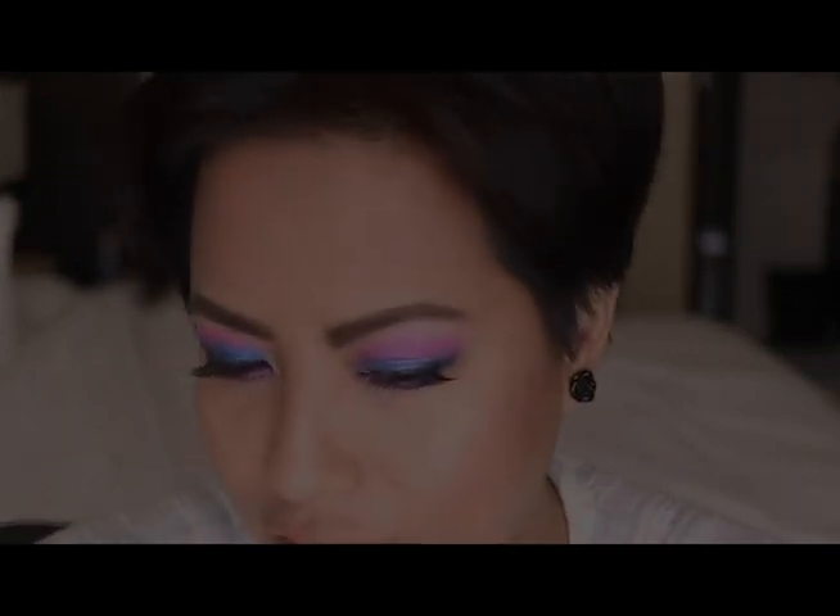Hey guys, I'm Meg. If you are new to the channel, welcome. If you are a returning subscriber, welcome back. It has been a while since I have done a Get Ready With Me video, so I thought this would be the best time to do that. If you want to see how I created this dewy colorful look that you're seeing, then keep watching.